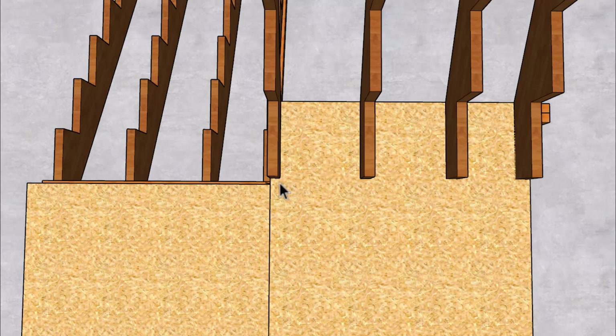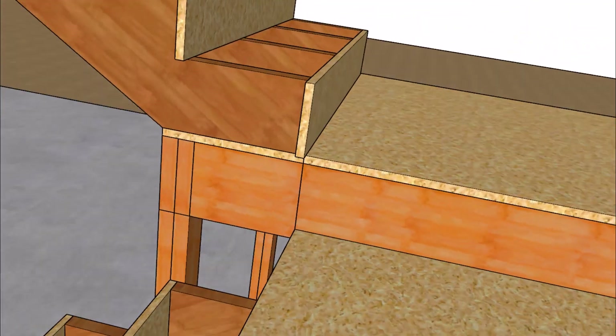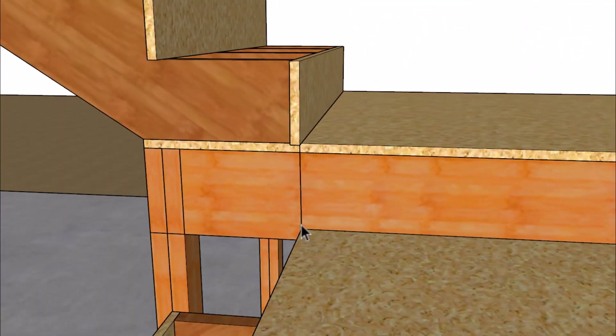Another thing to point out is that the stringers are positioned so there will be a straight line from the face of the lower riser to the face of the upper riser. That makes more sense when viewed from the side — I went ahead and drew a plumb line here, and this is usually how the architect has it drawn on the plans.